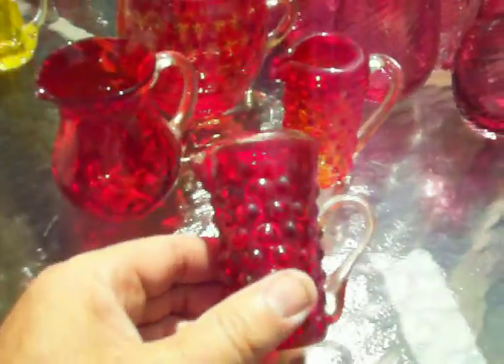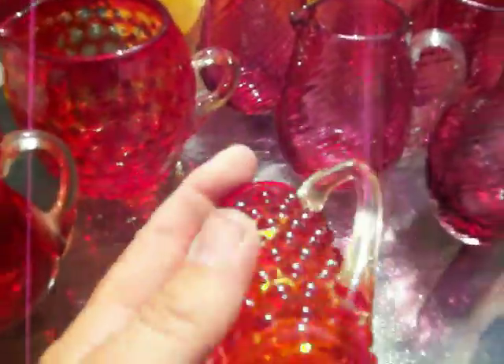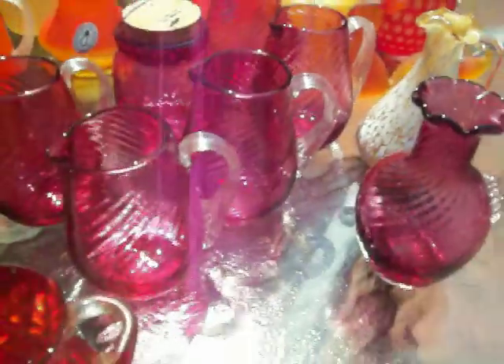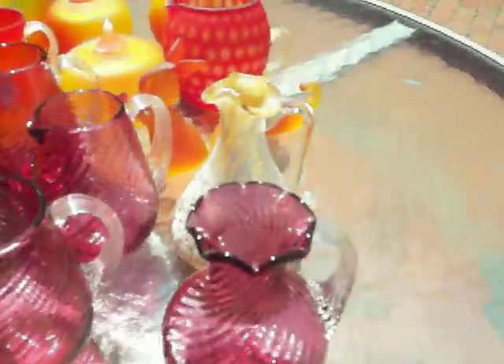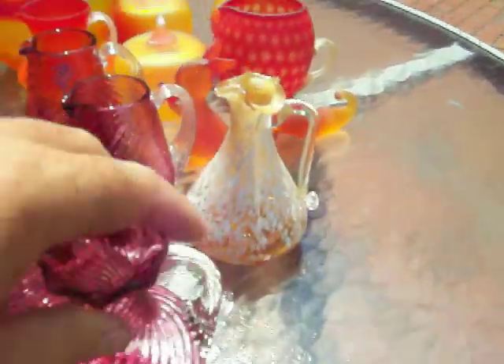This is a pitcher with a hobnail design — pontal bottom, kind of snapped. Here are two more pitchers with optic designs or reverse optic designs, no pontal bottom. Then we have an assortment of cranberry glass pitchers, which you can see here. There's a bottle with a stopper, pretty much the same thing, different designs.